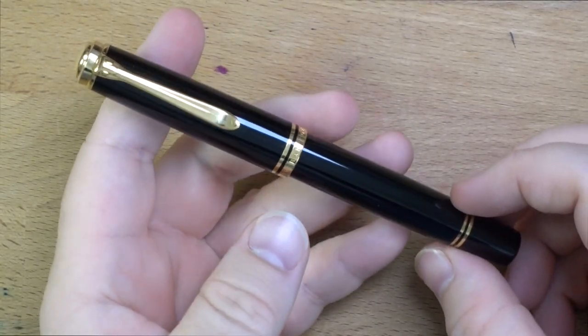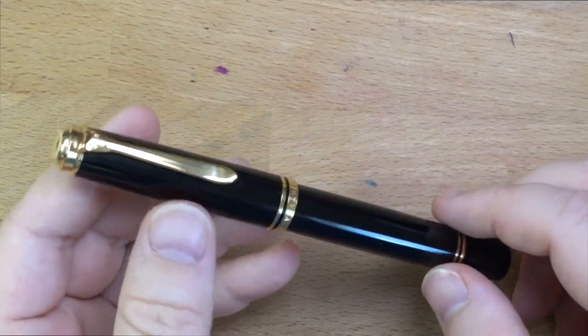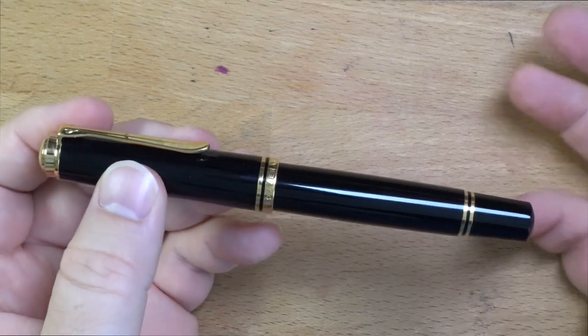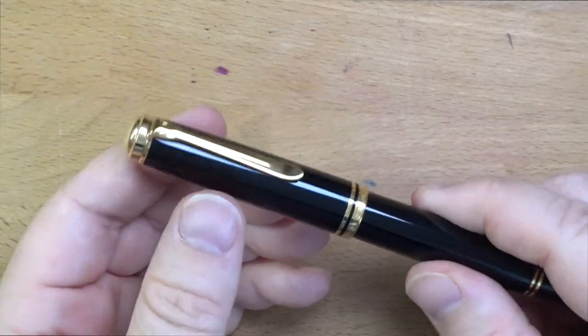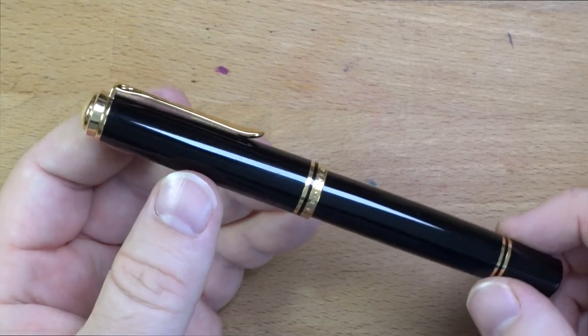Hello folks, welcome to InkDependence. Today we're taking a look at this pen. This is a pen that has been requested on my live stream a few times, and it's time to get into some Pelicans because I have a range of Pelicans and I don't think I've ever actually reviewed them. So this is the Pelican M1000 — we're starting with the big one.